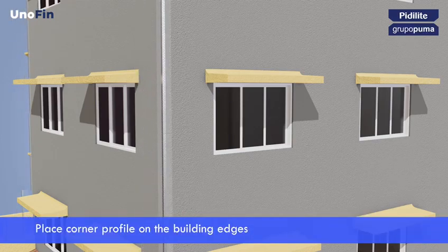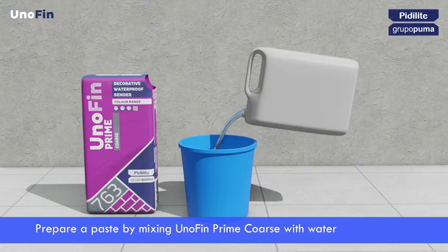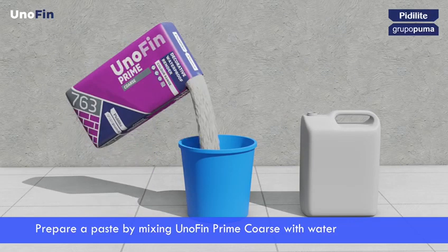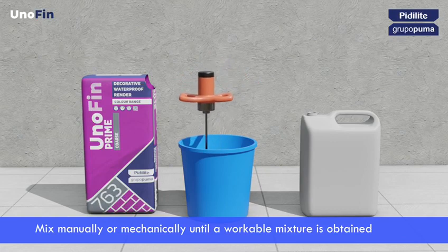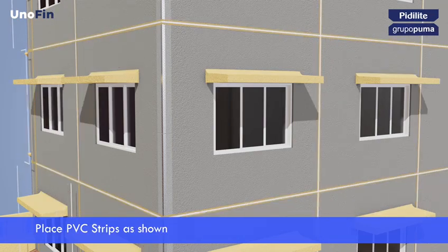Provide corner profile for safety from damage, better termination and alignment of edges. Prepare a paste by mixing Unofin prime coarse with water. Mix manually or mechanically until a workable mixture is obtained. To apply Unofin prime coarse manually or mechanically, divide the substrate into zones with PVC strips.